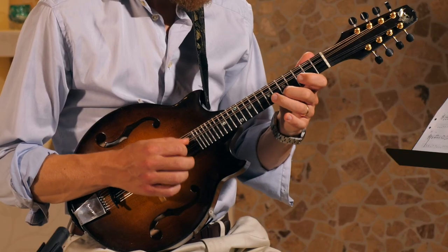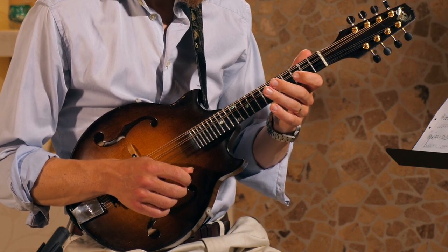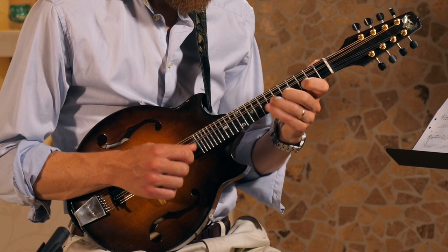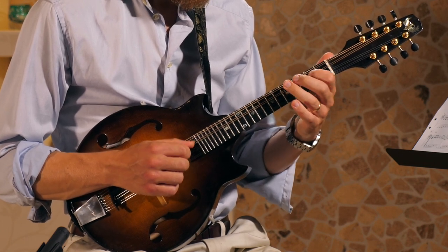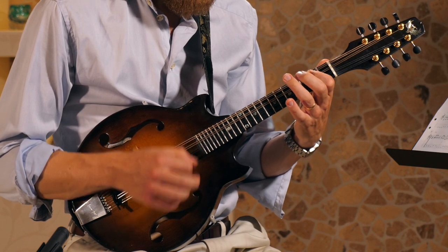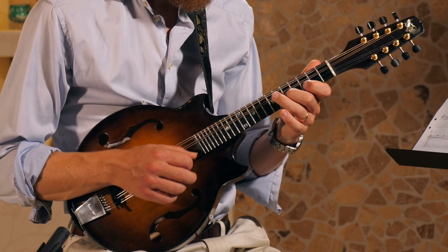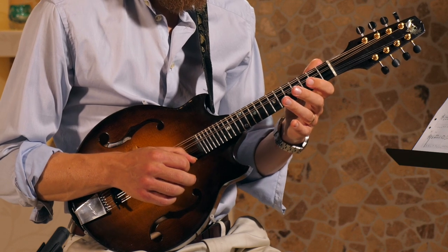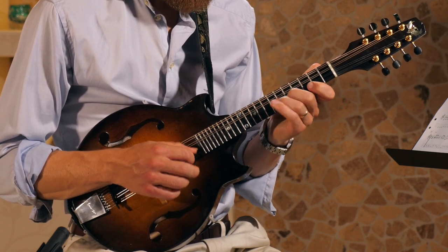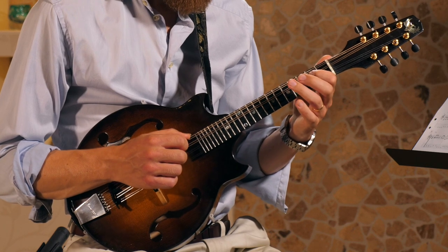Then we're going into this next section. The ending phrase is quite a long one. The first part of the ending phrase — I'm sliding into the double E here, then I'm sliding to the A.